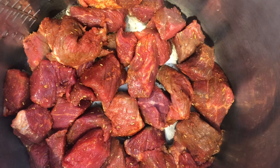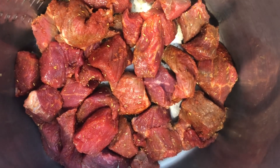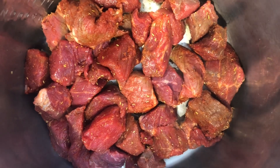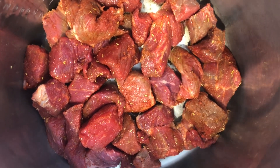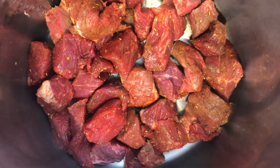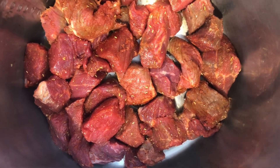So in any case, I put this in the pot and I put the Instant Pot on sauté mode and I just browned the meat with like two tablespoons or so of bacon grease, and I did it in batches because I had a few pounds of beef stew.